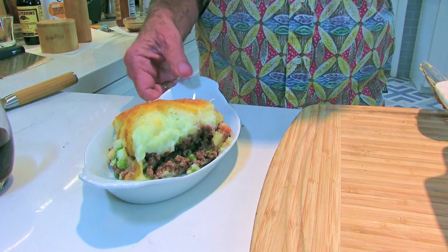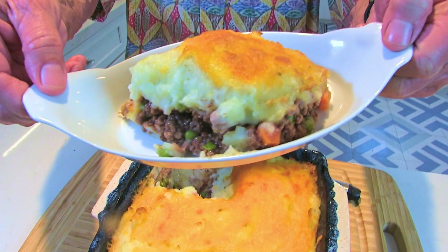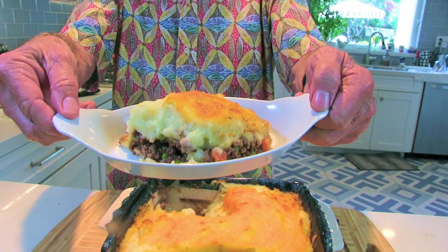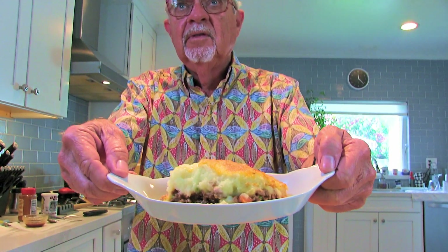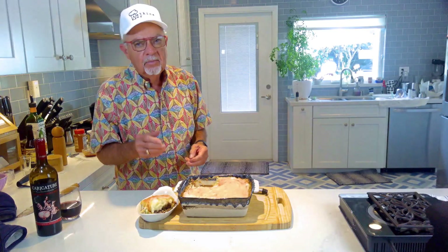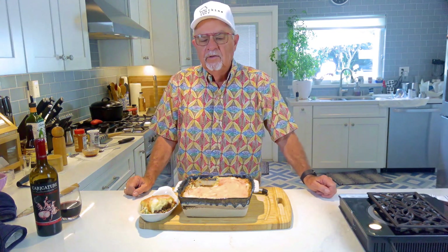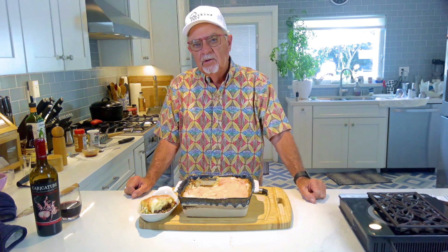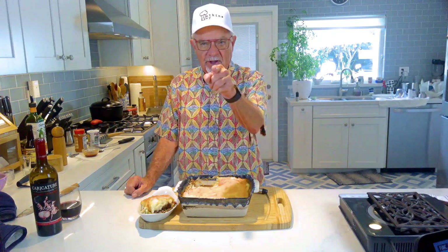Hang with me guys, I gotta see if I can do this right — after all, we are filming this. Here is my shepherd's pie — how's that look? Looks pretty good, huh? See the steam coming off the top? All right guys, that's our shepherd's pie. Thanks for watching — subscribe, I need subscribers. Comments good or bad — send me the good ones, don't send me the bad ones. See you later, bye!